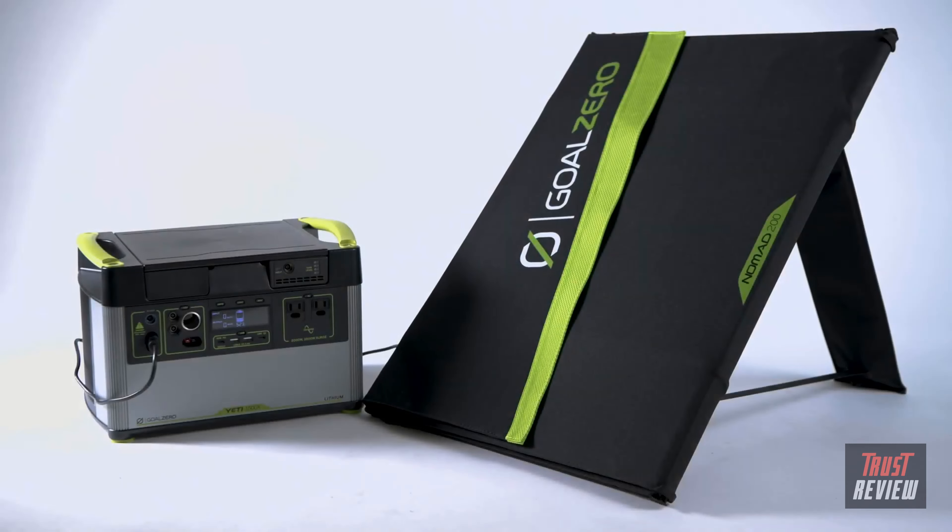The Nomad 200, the largest in the line, pairs easily with our larger Yeti power stations and was designed to meet high-power needs without sacrificing portability.